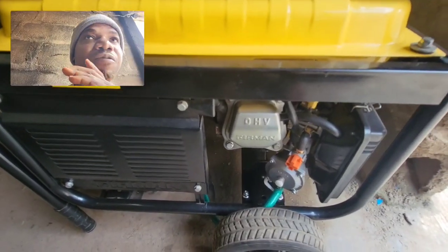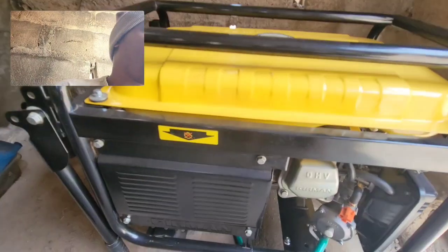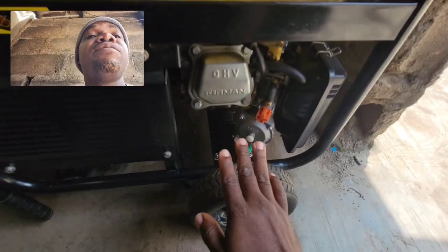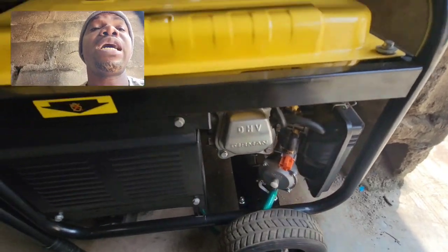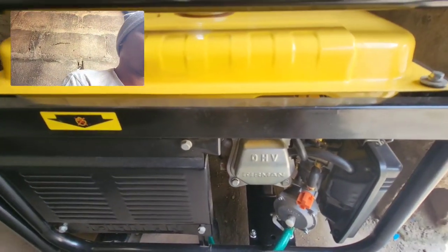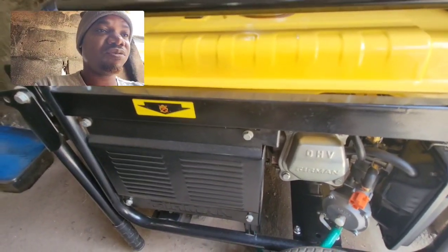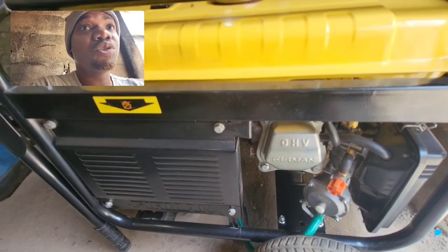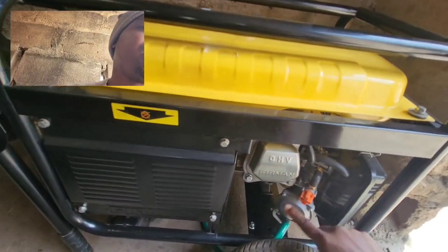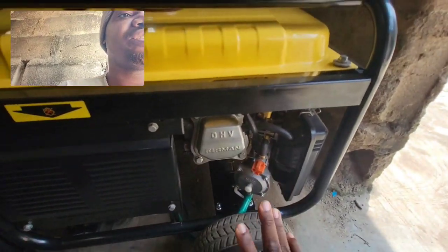Upon subsequent usage, I confirmed that your oil level drains faster when using this LPG carburetor — at least for me. I don't know if this is a general pattern, but that's why I always mention to check your oil level. Your oil level drops much faster with this gas carburetor, so please ensure you always check it so we don't end up with a knocked engine.